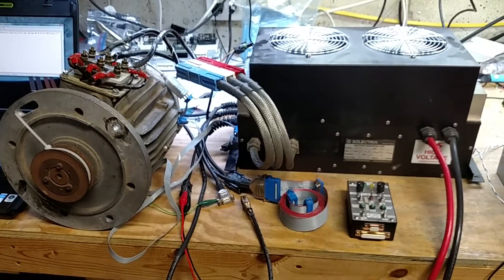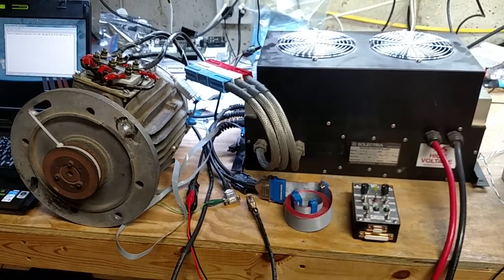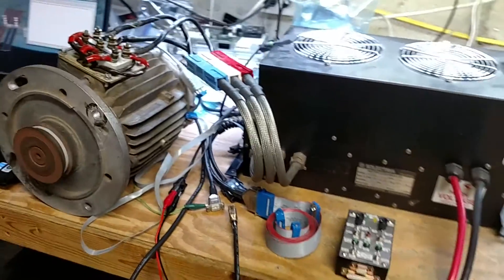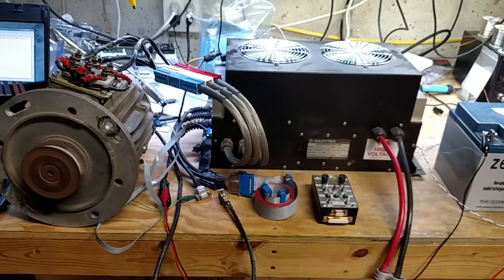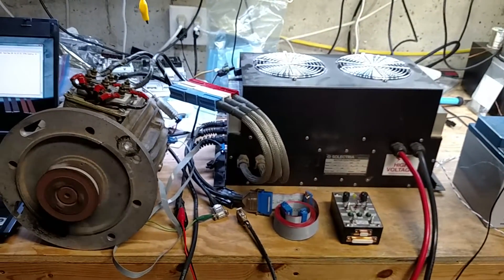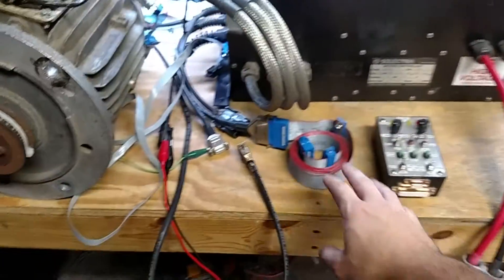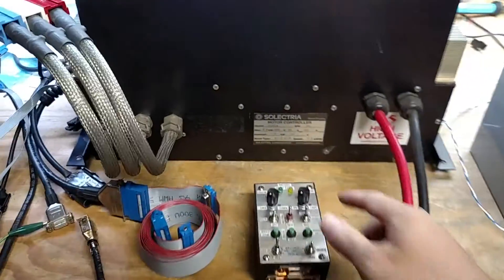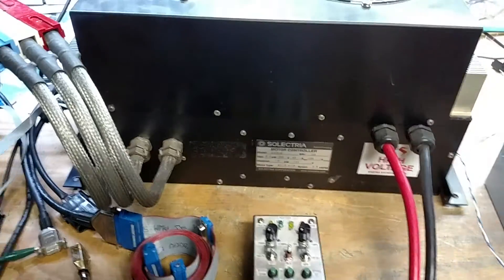It's like a ghost drive — there it goes. It starts spinning, but of course that's not the right motor, so I go ahead and kill power to it really quick. Holy cow, that definitely scared me, because I was expecting nothing to happen with nothing hooked up to it.